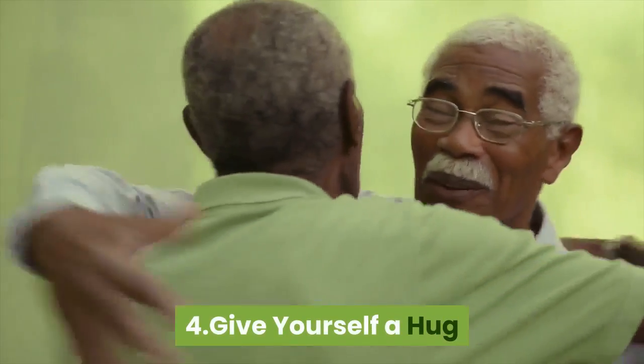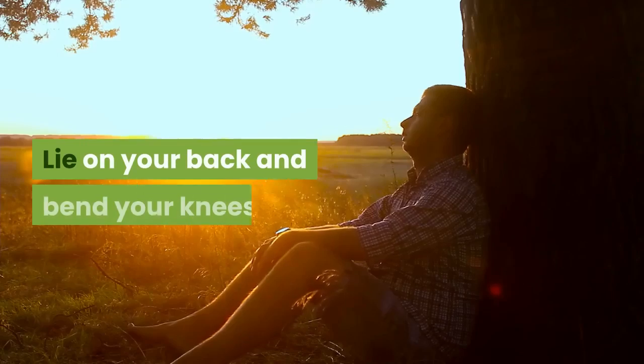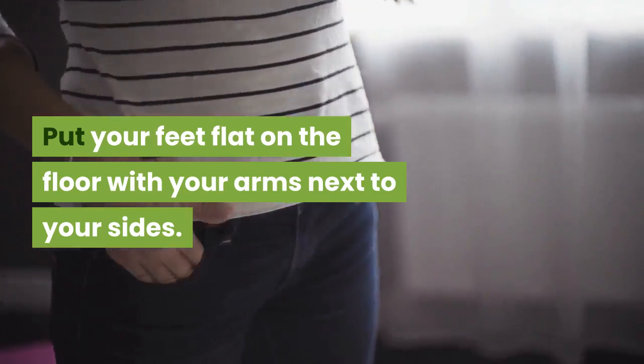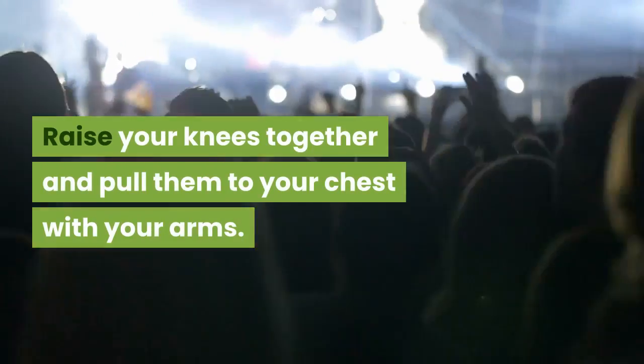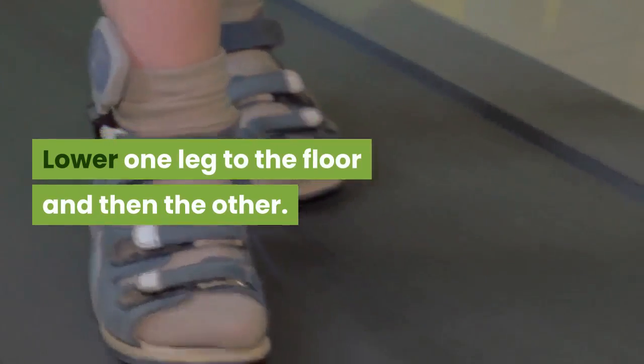Four: Give yourself a hug. To do the knees-to-chest, lie on your back and bend your knees. Put your feet flat on the floor with your arms next to your sides. Raise your knees together and pull them to your chest with your arms. Hold for five seconds, then lower one leg to the floor and then the other. Repeat for a total of five times.